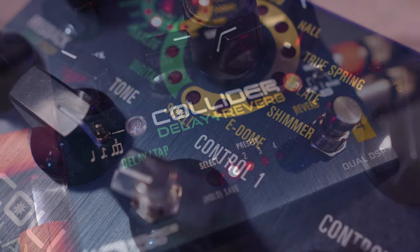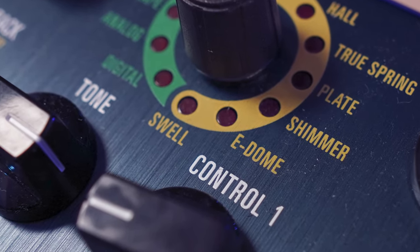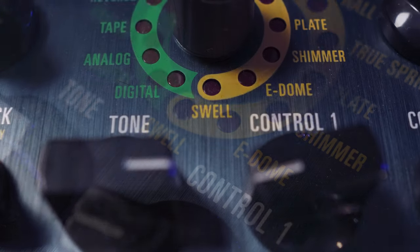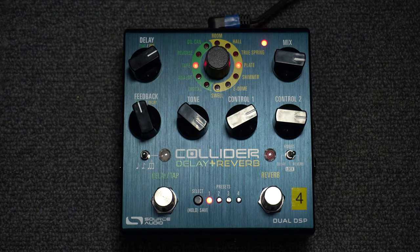The pedal offers a range of sounds, including realistic reproductions of vintage analog tape delays, oil can delays, spring and plate reverbs, natural replications of large and small acoustic spaces, and a selection of delays and reverbs including reverse and shimmer.